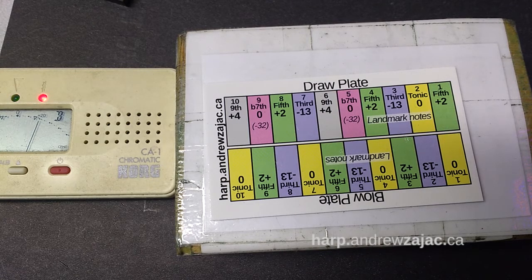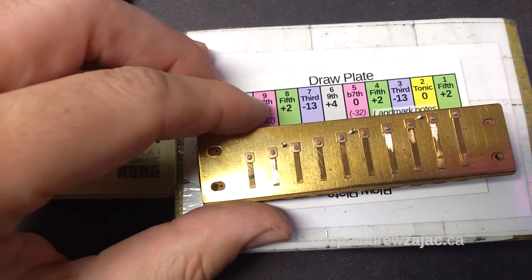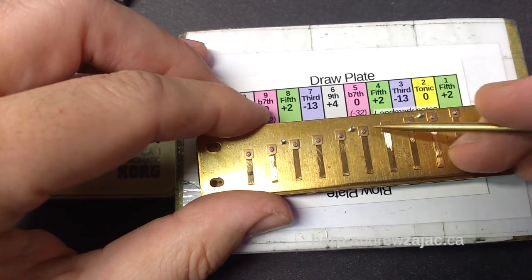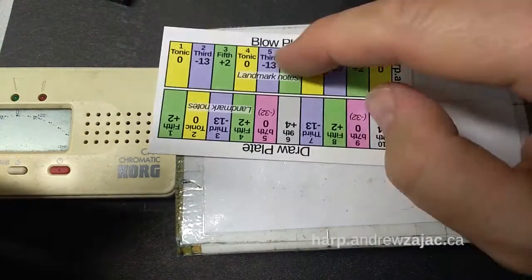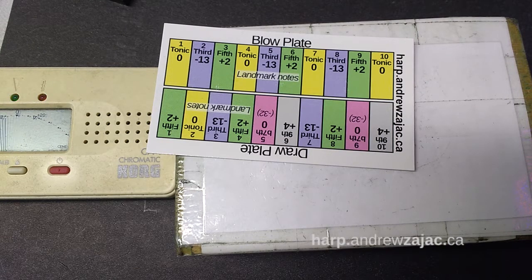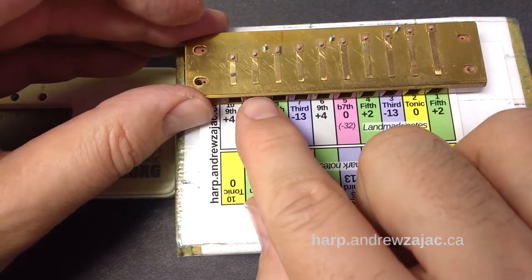And an octave as well — the one-four octave draw. Our strong chord on the draw plate is the one, two, three, four. If you want pure just intonation you're going to include the five as well and can tune that down to minus 32, but what we're going to do now is tune everything to equal temperament and make sure the octaves are nice and strong. Here's that chord adding the five draw — we're not going to tune this to just intonation, we're going to leave it as it is.